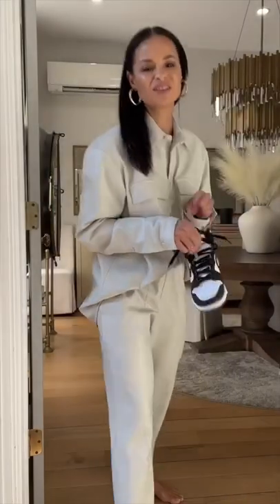Let's throw these on. I have on no socks because I'm not going anywhere. With my pants, I'm just going to put them over the sneaker like so. It's a cozy but elevated vibe.